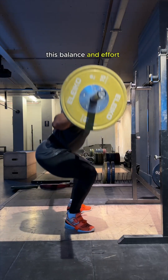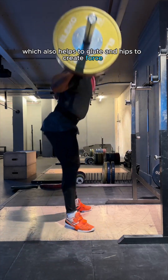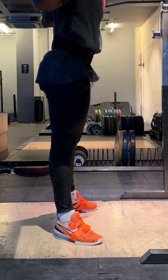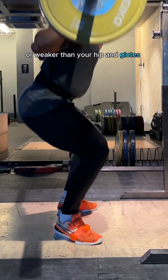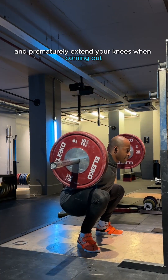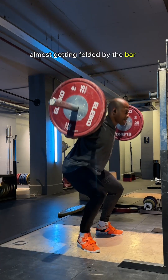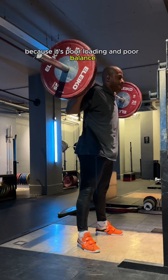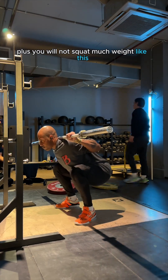This balance and effort over the midfoot is optimal for force production, which also helps the glutes and hips to create force when required. If your knee extensors are weak or weaker than your hips and glutes, then you will find you shift your weight back into your heels and prematurely extend your knees when coming out of the squat — almost getting folded by the bar. This is a major issue because it is poor loading and poor balance, and you will not squat much weight like this.